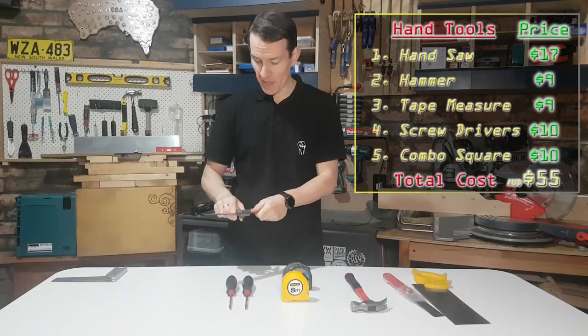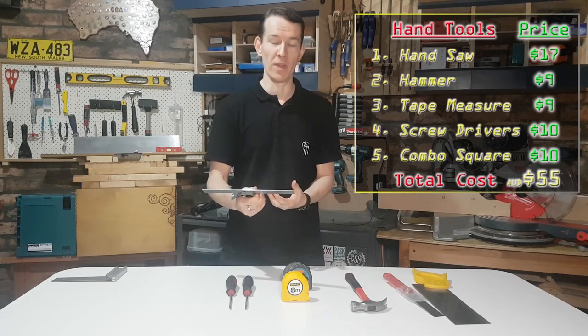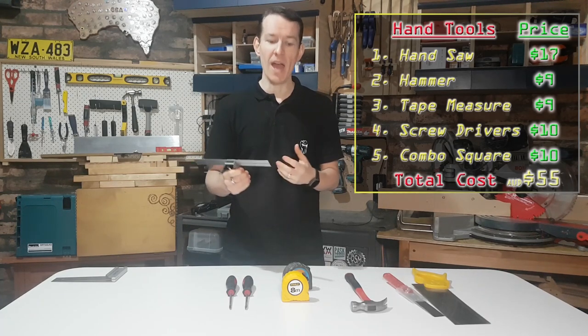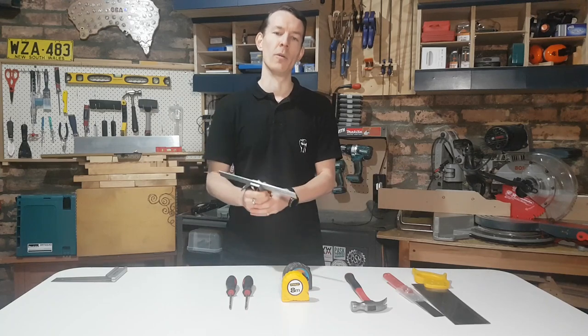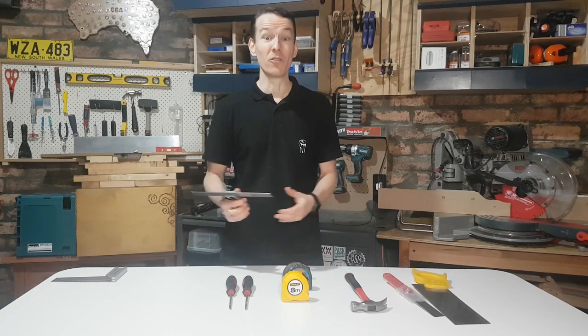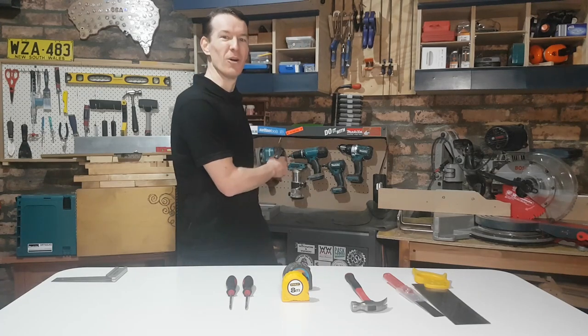Alright guys, that's episode one. As I said, we're tailoring this straight to the beginner, the absolute novice woodworker — the place I was just under two years ago. If you're a more experienced woodworker and you disagree with anything, agree with something, or you've got hints and tips on these tools, put them down in the comments below so we can all learn and share together about this awesome hobby that is woodworking. That'll do for this week — I'll catch you soon on the next episode: power tools.